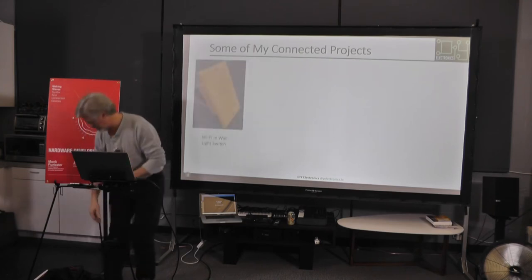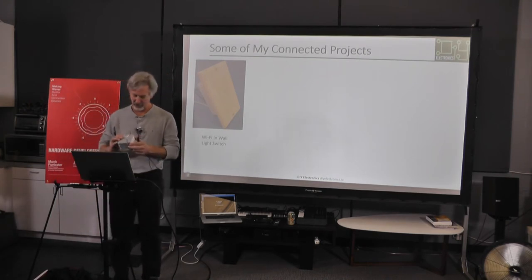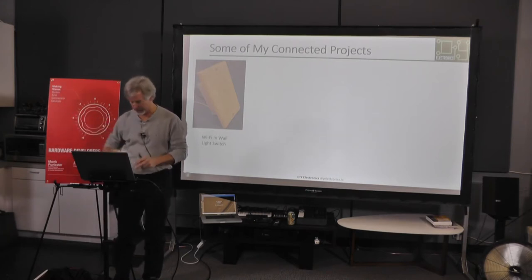The first project is a light switch, and you might say I'll just go buy a Belkin WeMo — but I won't say that. It has to fit in a box. There it is. I'll talk a little about it in a second.